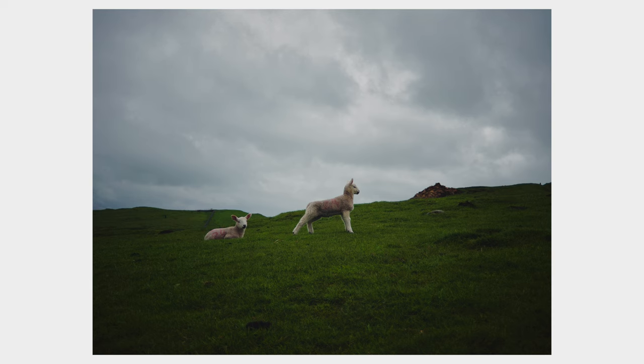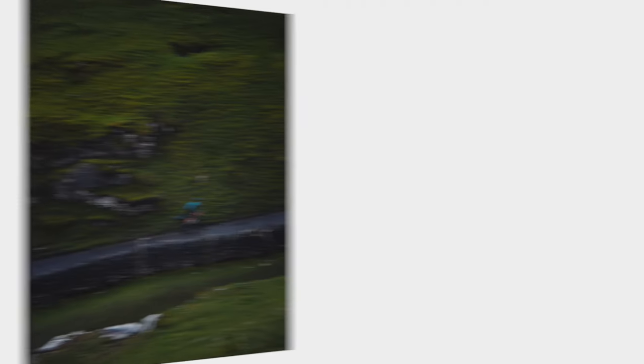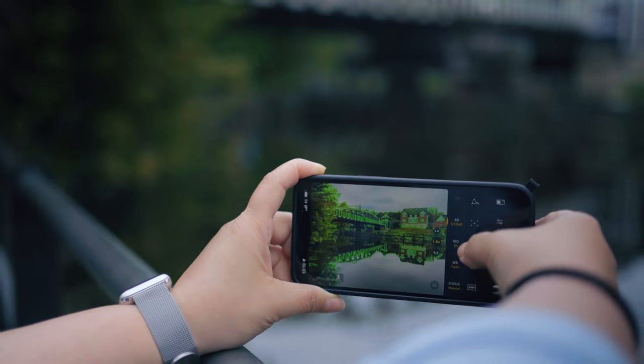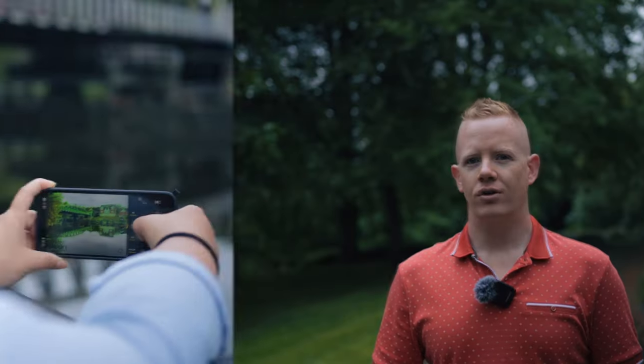It is a well-featured camera app in its own right, whether you have a grip or not. Plus, it has all of the manual exposure settings that DSLR photographers are used to, so they should like it. But if they don't, the grip also works well with Obscura and Pro Camera.